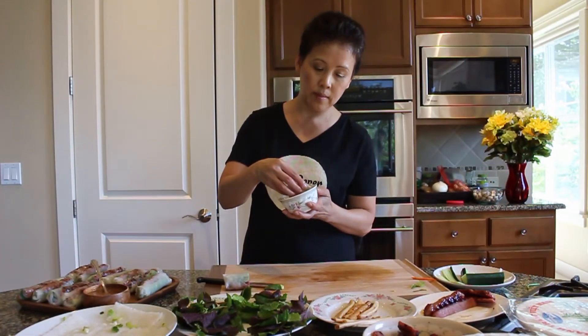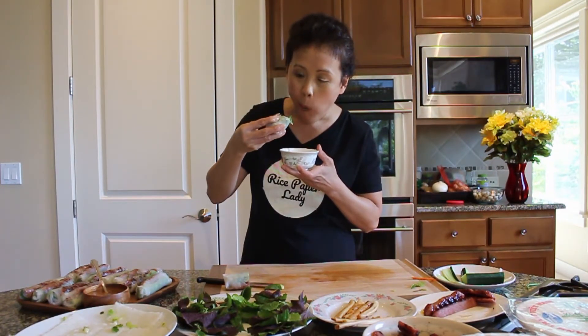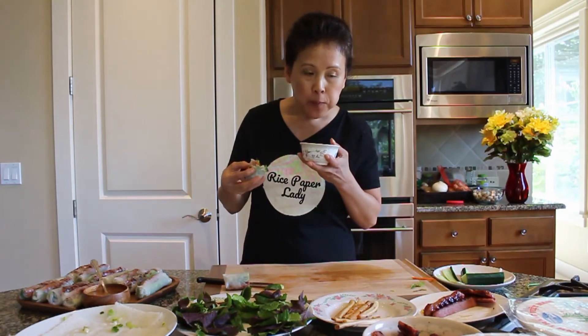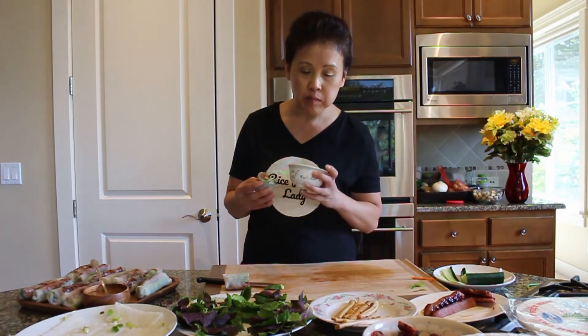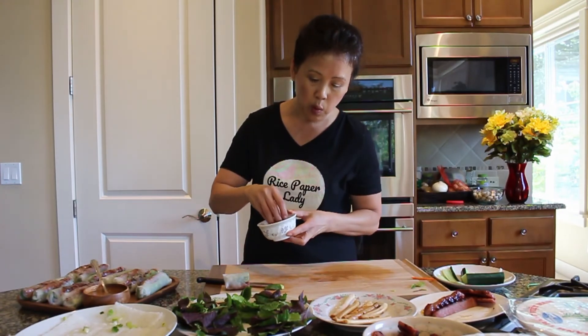Let's see how this tastes. It looks good. I like the smell of the sauce — I like adding in that rice powder, it gives that nuttiness. I like the addition of the egg roll wrapper inside the spring roll; it gives that crunchiness to it. Very good.